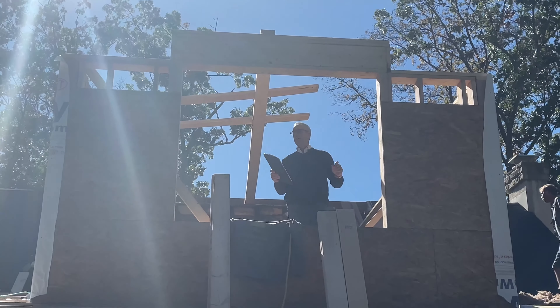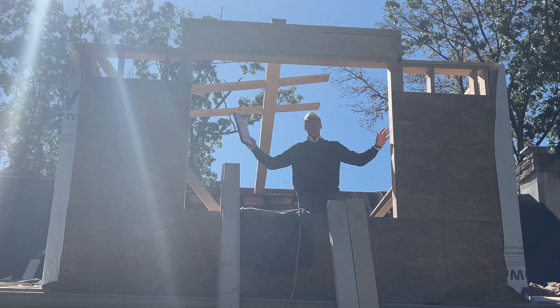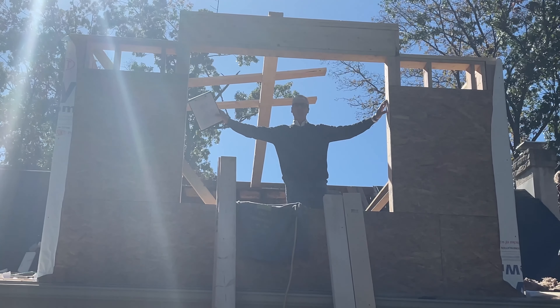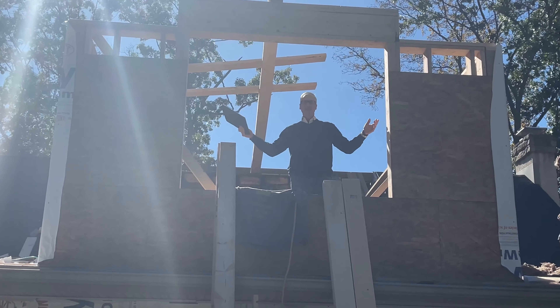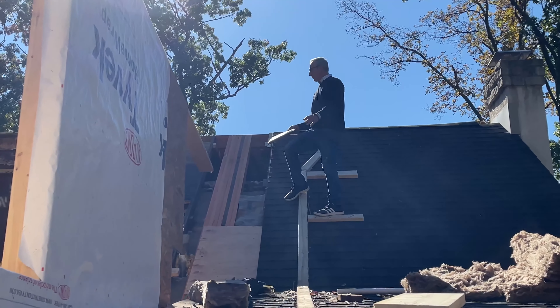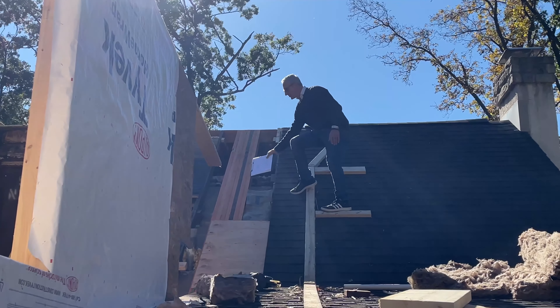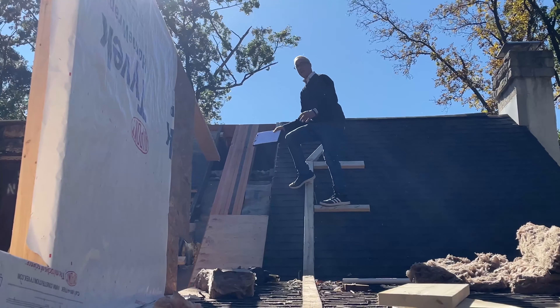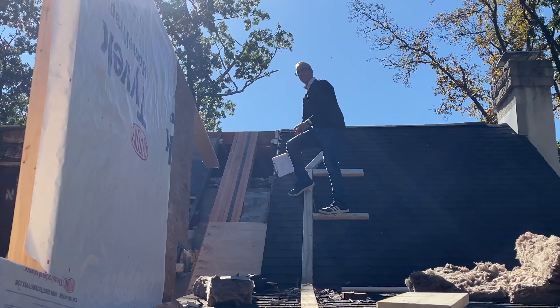With our new addition we've got a nice big room for a second story office. We've got this giant double window which is going to overlook the backyard, and we've got egress windows on both sides to bring as much natural light into this addition as possible. You can see the roof is all cut open exposing our existing rafters, and we put in all these structural LVL beams to carry the weight of the new roof and the snow load so we don't put any pressure down on the existing roof.